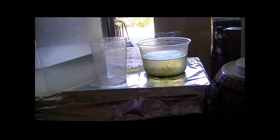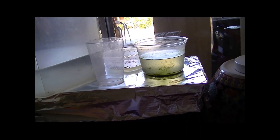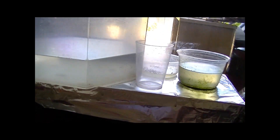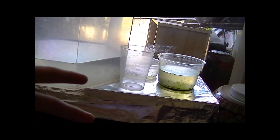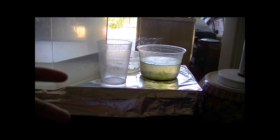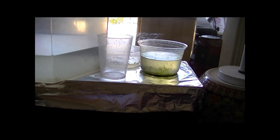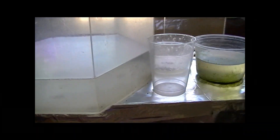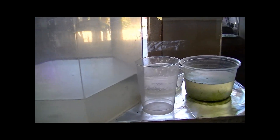That's about it for the Daphnia culturing update. The only concerning thing is those unknown coexisting creatures — hopefully not predatory. But overall, their propagation is good, feeding is good, they're healthy, and they're doing what Daphnia do best: eat and breed. Now let me show you what I've been doing with the green water culture.